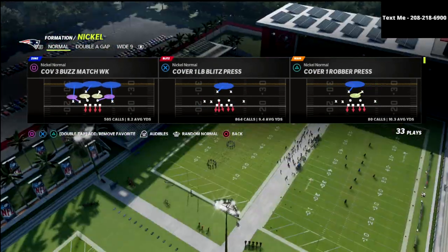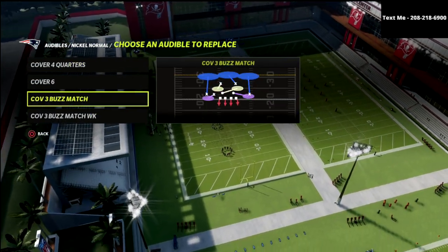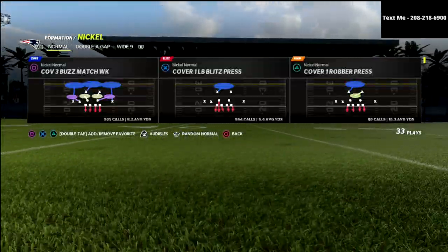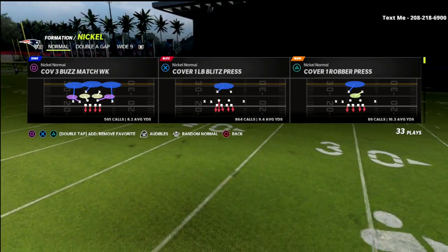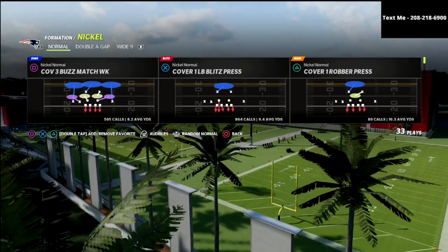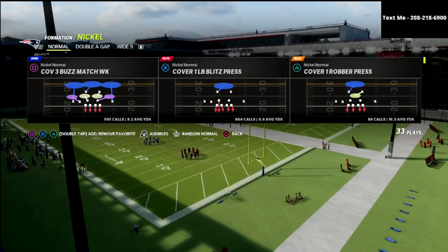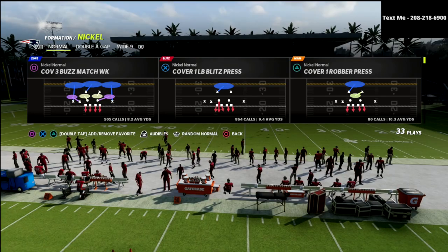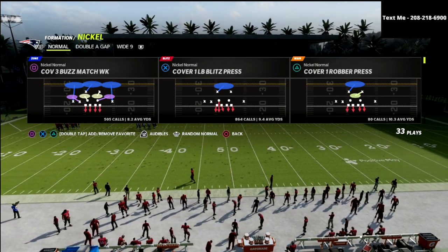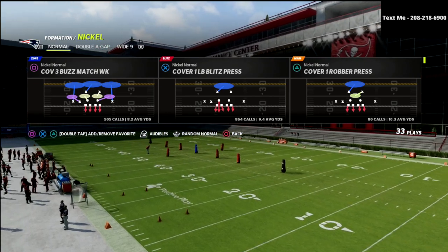Today we're going to talk about the cover three buzz match week and the cover three buzz match. I put both of them in my audibles, but we're going to be specifically focusing on the cover three buzz match week against two by two sets. The cover three buzz match plays best against two by two sets — meaning basically non-trips or non-compression sets, nothing like tight doubles, bunch, or bunch tight end. This one is focused on your run-of-the-mill basic spread or doubles that you might face online.